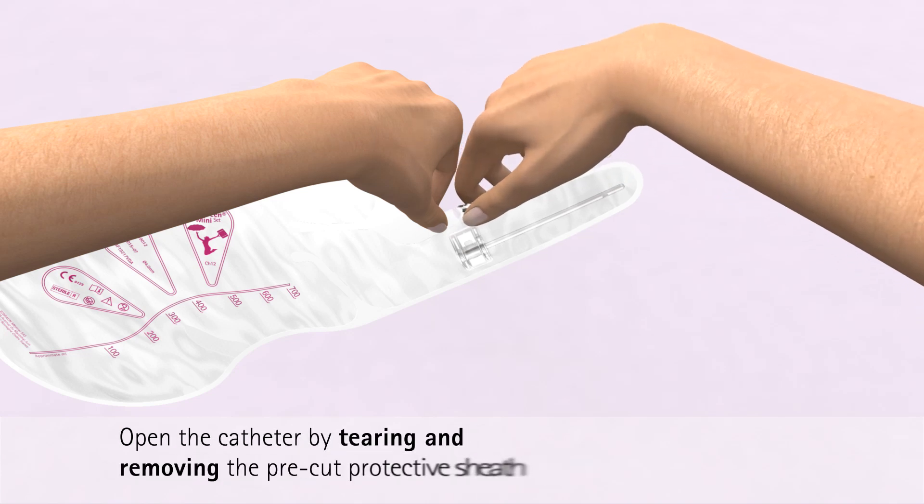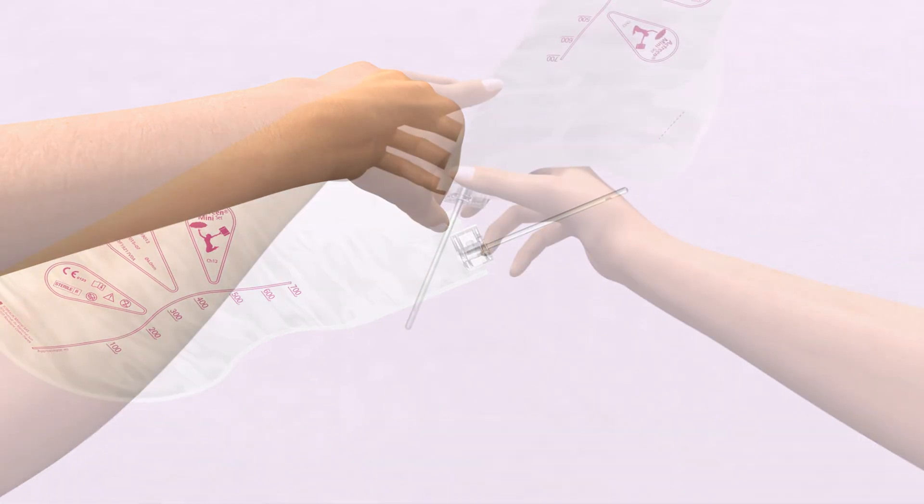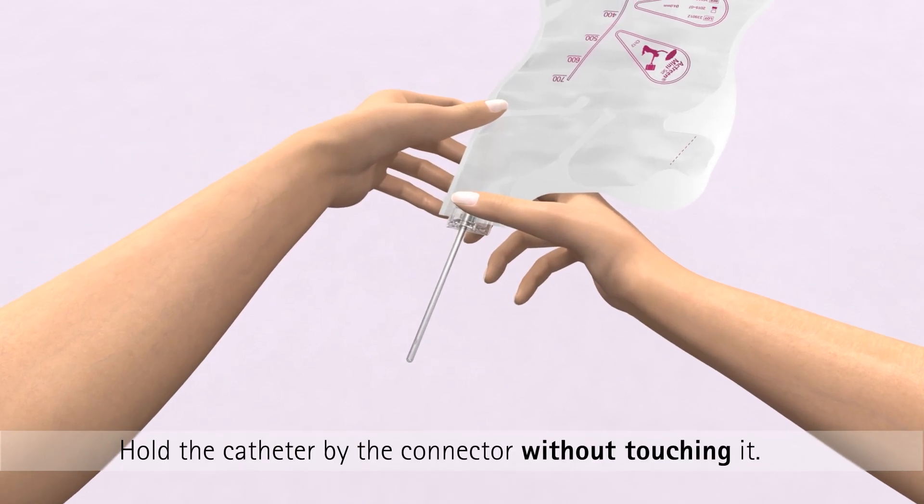Open the catheter by tearing and removing the pre-cut protective sheath. Hold the catheter by the connector without touching it.